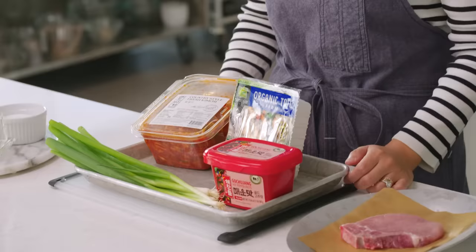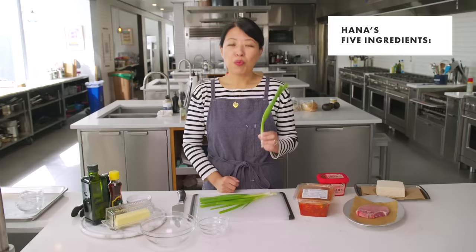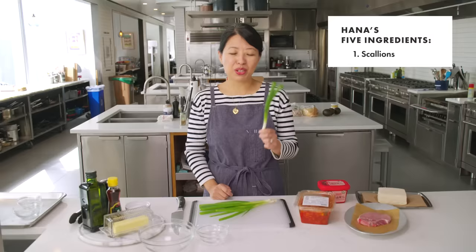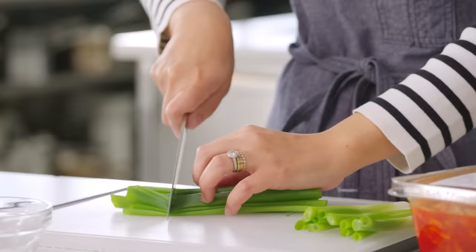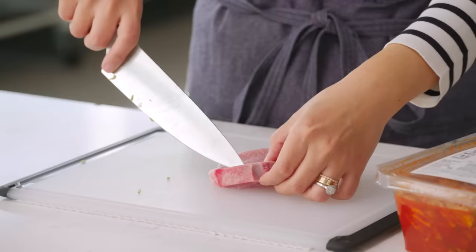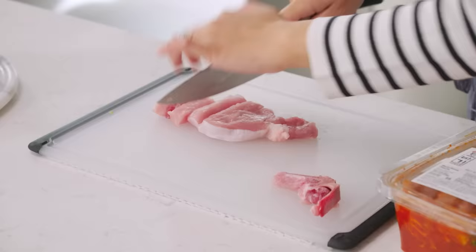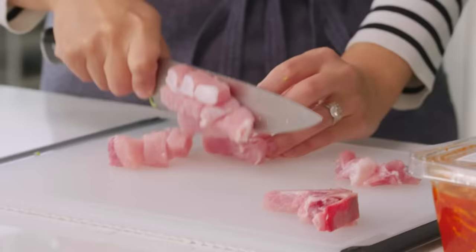My soup is kimchi jjigae, which is kimchi stew — something I grew up having all the time. The version I'm making today is a nice blueprint from which you can really go off and use whatever meats or proteins you have. What would I do without scallion? Separate the greens from the whites — keep it chunky. The whites we're going to mince, and that will serve as the aromatic base. This is just your standard pork chop from any supermarket. I prefer it with the bone in. You can even use a little bit of ground pork. Cut around the bone — it's okay if you have some fat. This is a pretty lean cut anyway, so go for bite-sized pieces, not too small, not too big.